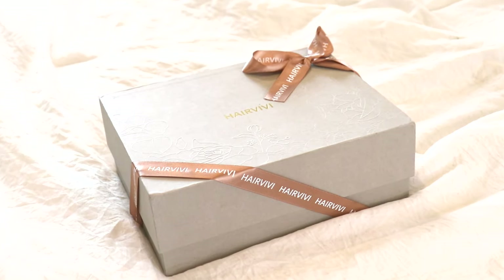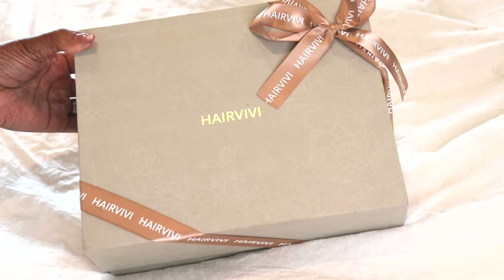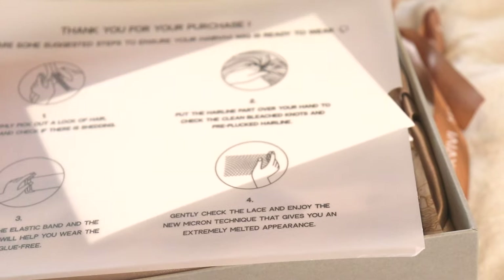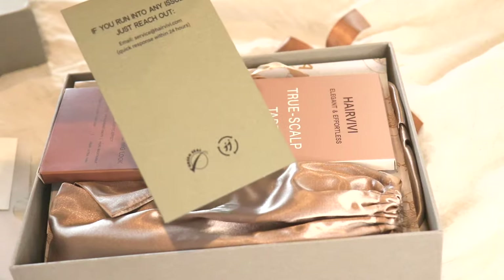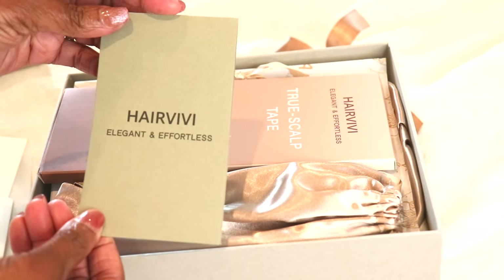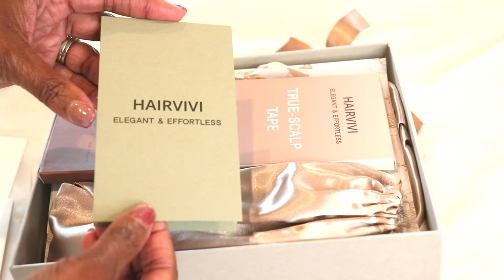She's so elegant. As you can see, they've included a nice little card that welcomes you to the HairVV experience, and you can follow them on their social media: YouTube, Instagram, Facebook, TikTok, even Pinterest.